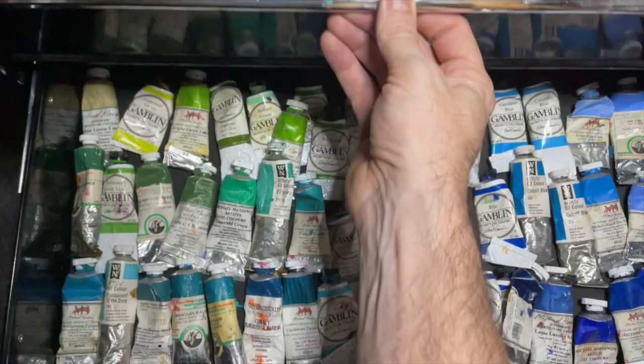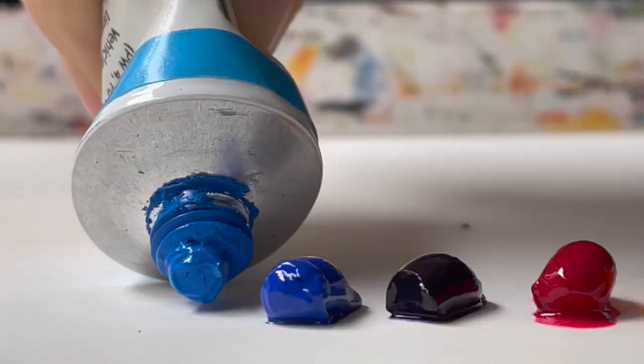Scumbling, glazing, blending, impasto, alla prima — there are a lot of painting techniques. Today, I'm going to talk about scumbling, how it can help your painting, and I'm going to show you how to do it.